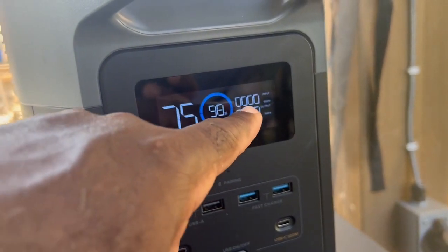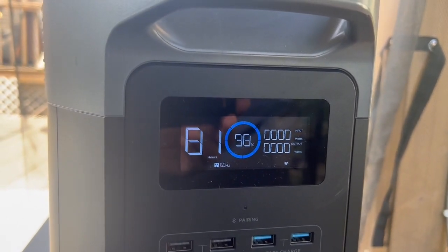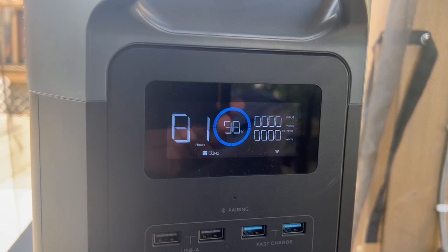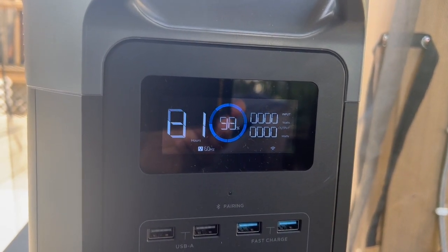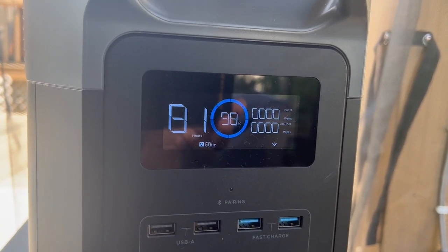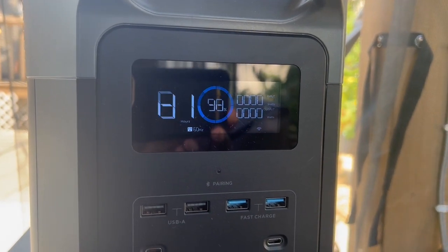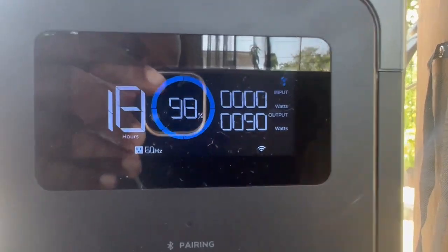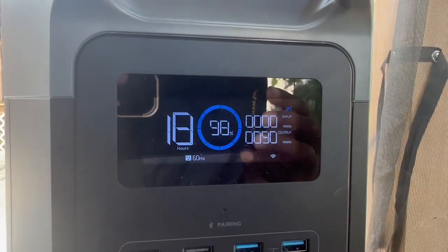I can see it blinking slowly, and there it goes — the input is getting power, it is charging. It has to do with the load. Once I started plugging other things in and drawing more power from the Delta 2 Max, the input started coming on. Once I connected a fan and it started pulling enough power, the input is running — you can see it spinning in the corner. I'll check the app for measurements.